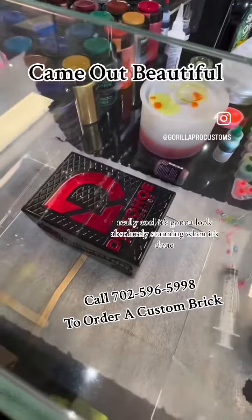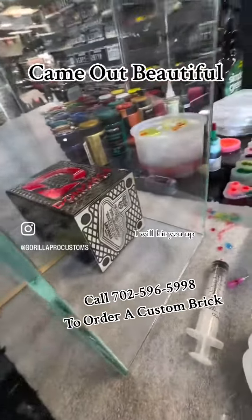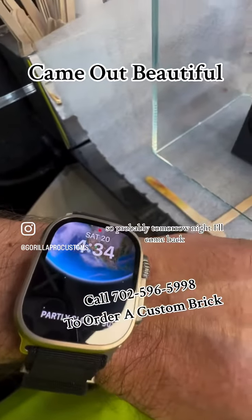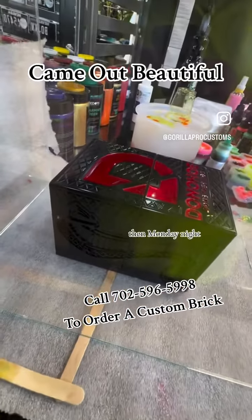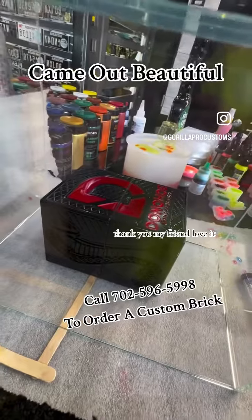This is really, really cool. It's going to look absolutely stunning when it's done. I'll hit you up — today is Saturday, 4:34 PM — so probably tomorrow night I'll come back, flip it, and do the other side. Then Monday night, maybe Tuesday morning, it'll be dry enough for you to come pick up. Thank you, my friend. Love it.